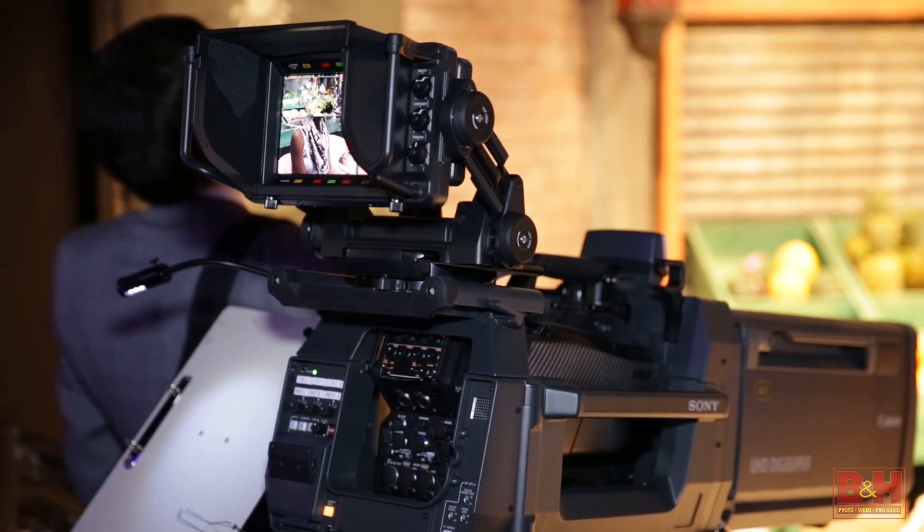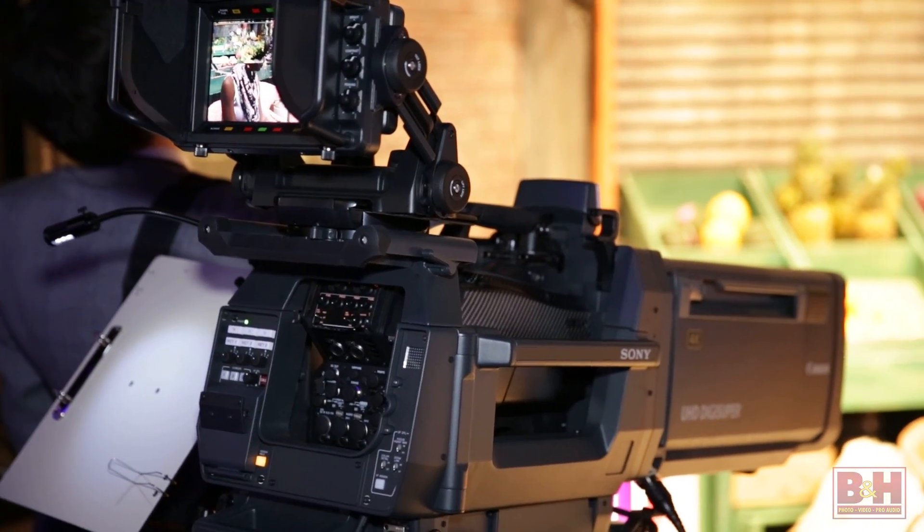Hey everybody, it's Steve from B&H Photo and I'm here at NAB in 2015 with Rob Willux, product manager from Sony. Today we're going to talk about the new Sony ENG form factor studio 4K two-thirds inch prism camera. That's a mouthful — it really rolled off the tongue nicely. You could be doing my job.